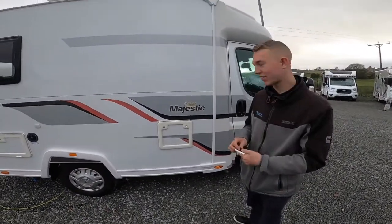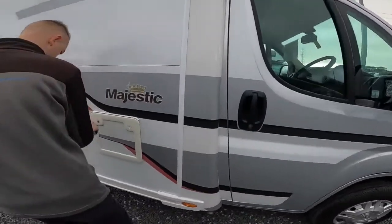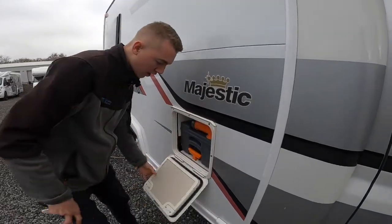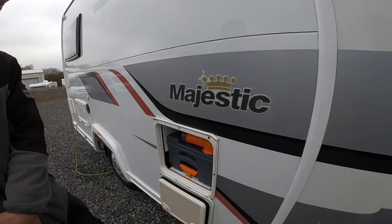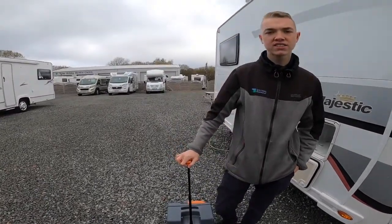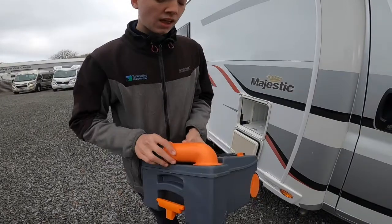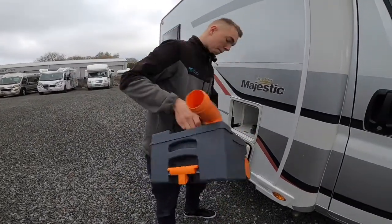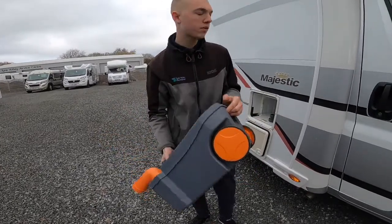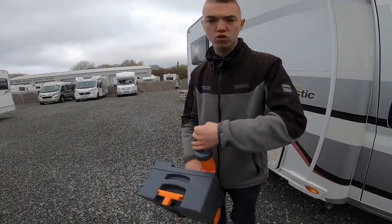As we start the walk round on the driver's side of the vehicle first, the first point you get to is your cassette toilet which opens with the key. Ensure that the blade on the bottom of the toilet is in the closed position, then lift and slide the cassette free of the vehicle. You've got a handle so when it's heavy you can drag it to your waste disposal point beside your toilet block. Take the cover off, press the orange button at the back and tip the contents of the cassette out. There will be a tap so you can put some water in, give it a rinse and tip out again. To put the chemical in, just fill the cap full with the liquid chemical, pop it in and it's good to go back into the vehicle.